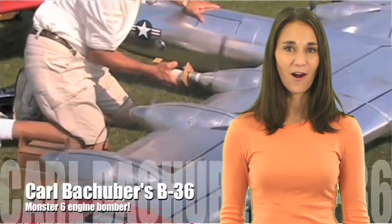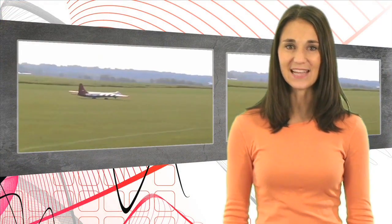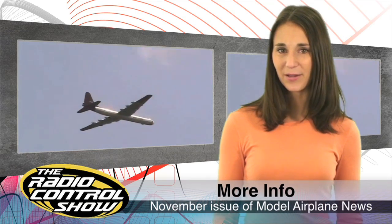This one is for you giant-scale airplane lovers. Carl Bakker's enormous B36 has an amazing 19-foot wingspan and is powered by six Zenoa G26 gas engines. The plane's polished aluminum finish is actually bright chrome vinyl material burnished with Scotch-Brite pads. Read more about this scratch-built bomber in the November issue of Model Airplane News.